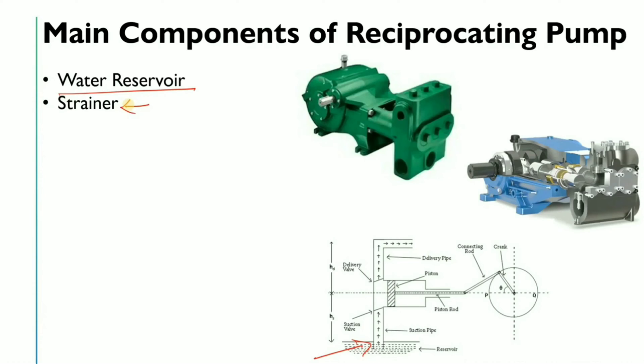If you are working in an industry, you might say the strainer is not used in the reciprocating pump, but it is used in the reciprocating pump as well — on the suction side as well as the discharge side. I have seen it in liquid ammonia lines. Mainly, the strainer is used to protect the internal parts of the pump from damage.